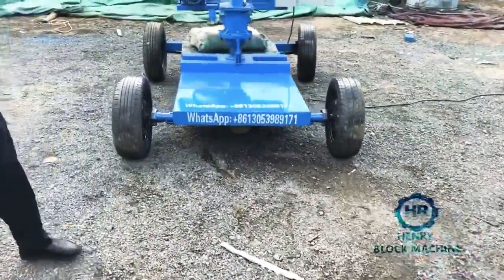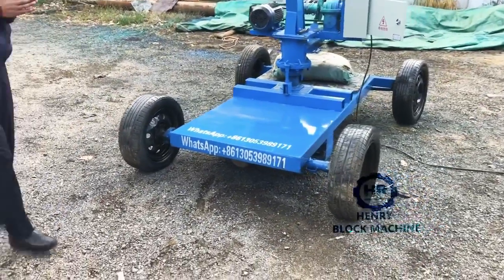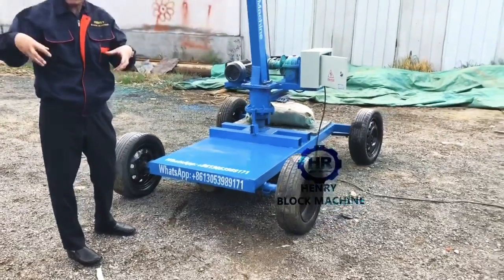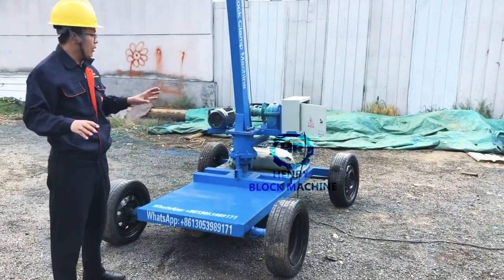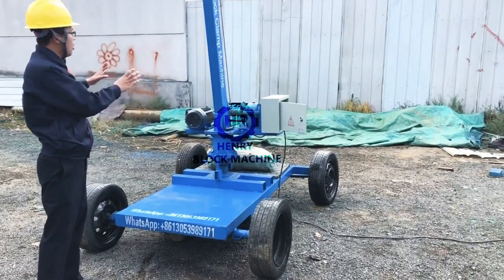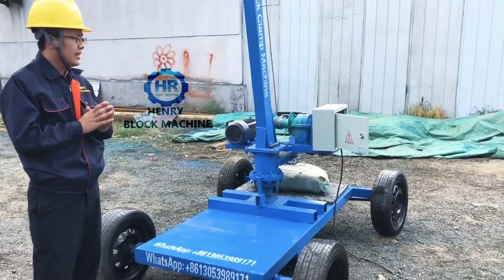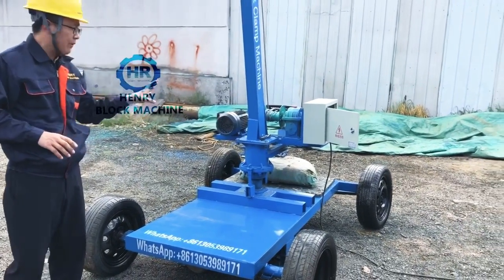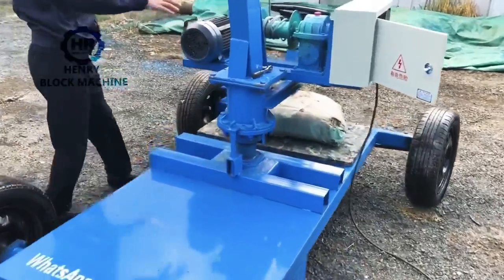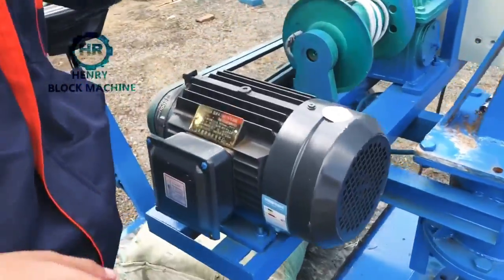I want to introduce this particular machine. This one is a sample. Because if you only want to hold and collect hollow blocks, we will not equip the air compressor onto the machine. So this machine doesn't have the air compressor — it's only an electric motor to lift up and give power to the belt and to the reducer.